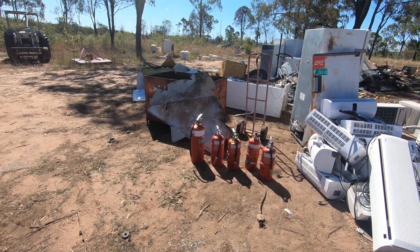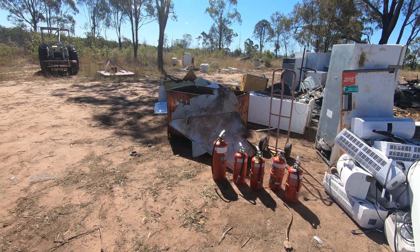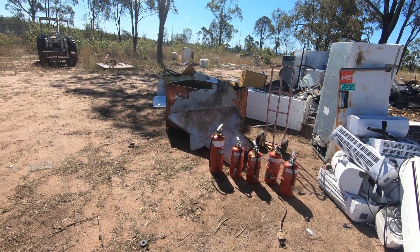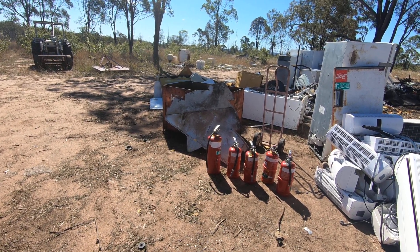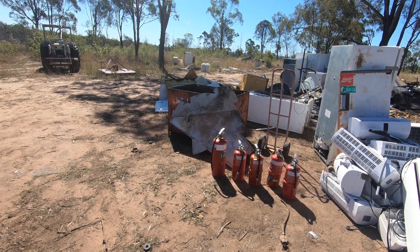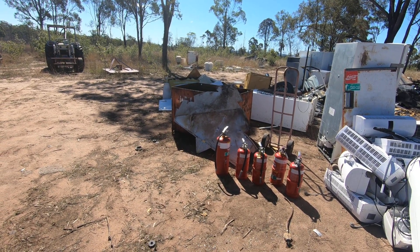That ugly bit of metal behind them leaning against the bin — that's actually stainless steel. That was like a roadside sign and they'd stuck that over it. It's like an arrow type of thing. You never know what you pick up and what you'll find.